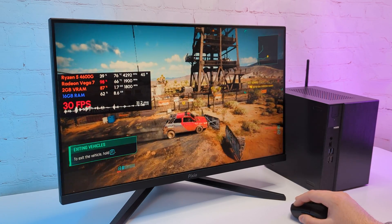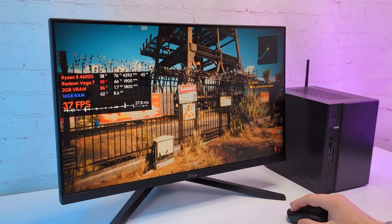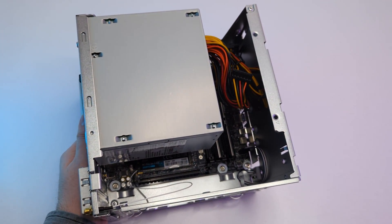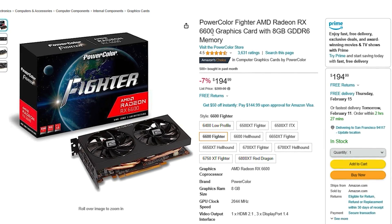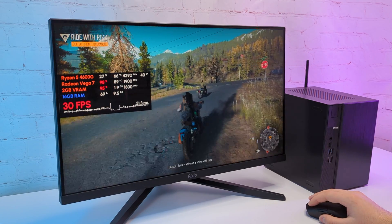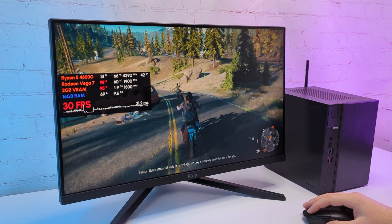I think this PC is great for those who want to build a budget gaming PC right now and upgrade it with a GPU later. Vega 7 has impressive performance and will definitely allow you to play many games until you buy a dedicated GPU. We have an empty slot ready for the GPU — I think the best fit here will be the Radeon RX 6600, which has been the best GPU for budget gamers for some time now. I already got one, so we'll be upgrading this PC in the upcoming video, so stay tuned. Let me know what you think about this PC in the comments and I'll see you in the next video.